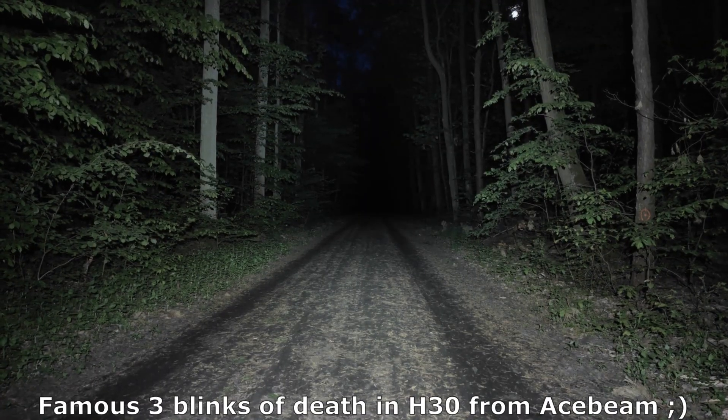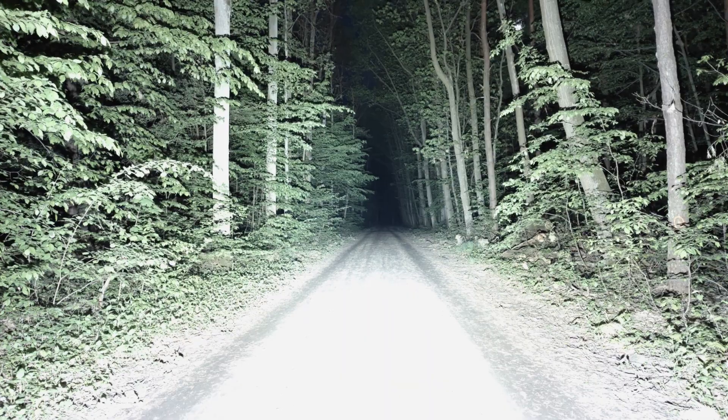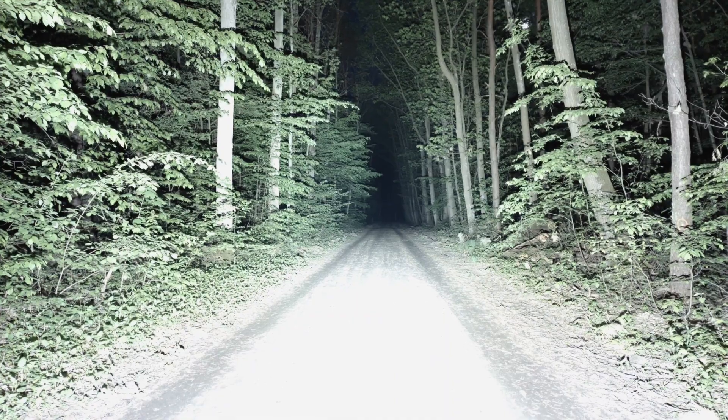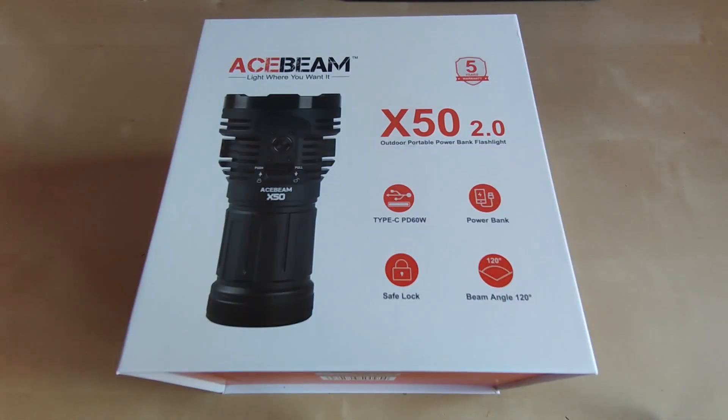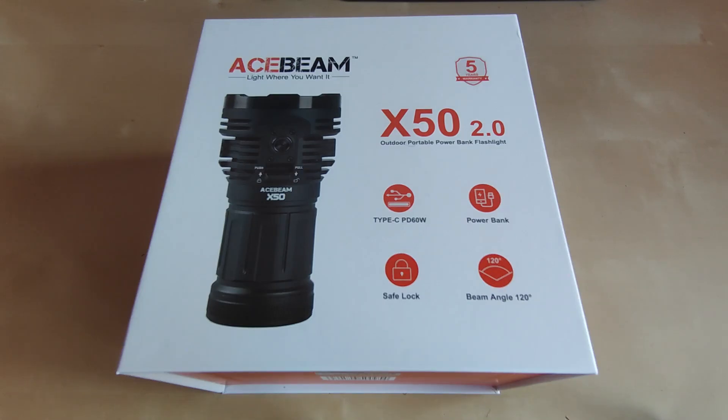Here is the H30, the brightest headlamp in Acebeam's portfolio. And this is the new Acebeam X50 version 2.0. Hello YouTube, flashlight enthusiast here. You cannot imagine how excited I am — after a few months after releasing the X50 that was so popular on my channel and I use it a lot, it was an amazing flashlight — Acebeam announced version 2 of their most epic flashlight, and here I am with this beast, probably first on YouTube, showing you guys how amazing this flashlight could be.